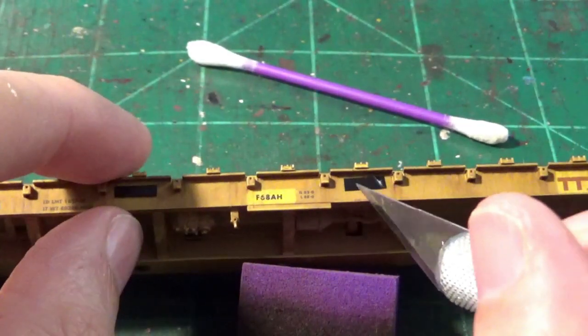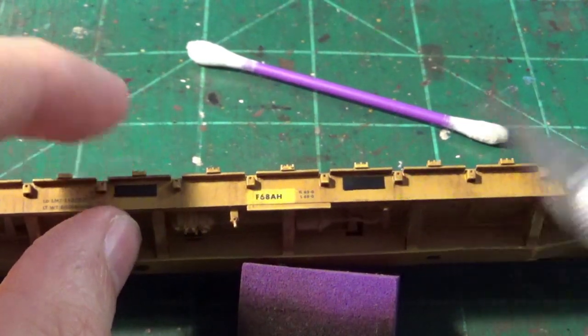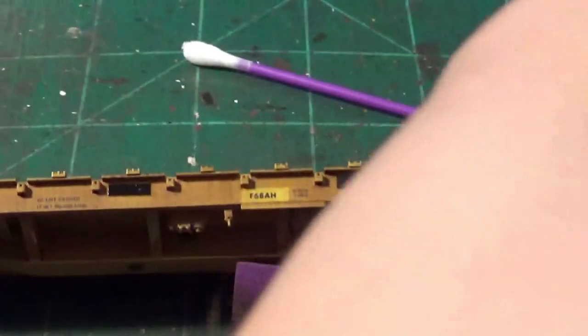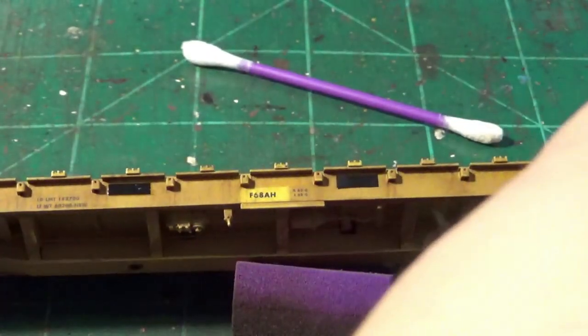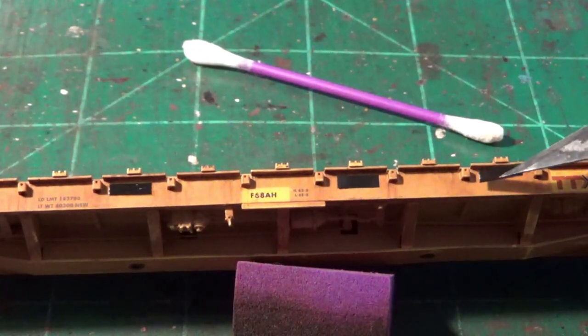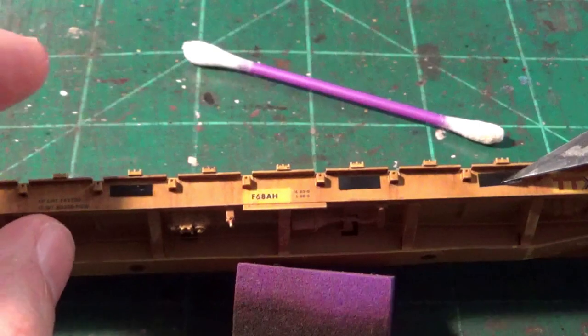Then I will go back and actually add the real reflective safety striping, which is Western safety reflective tape. I get this stuff from Harbor Freight, cut it to size, and then apply it. Later on as we start weathering this car you'll actually see the tape applied, but I'm not going to show that process for this video.